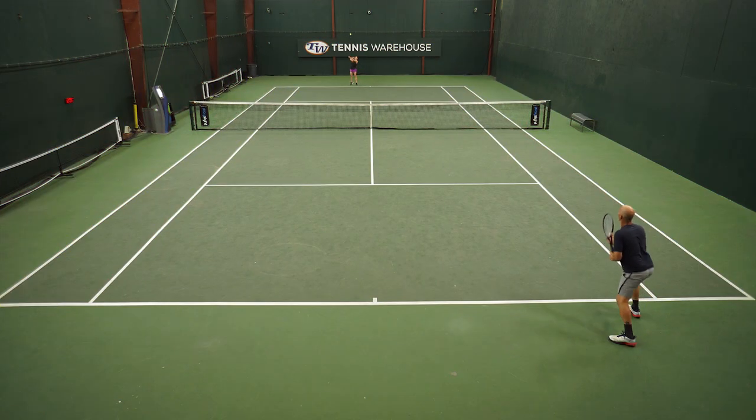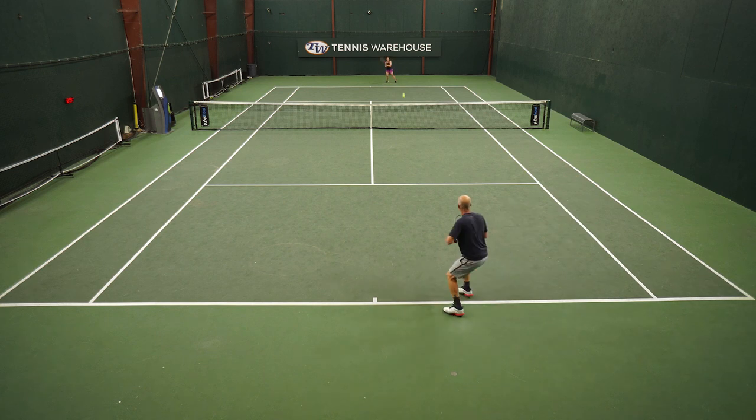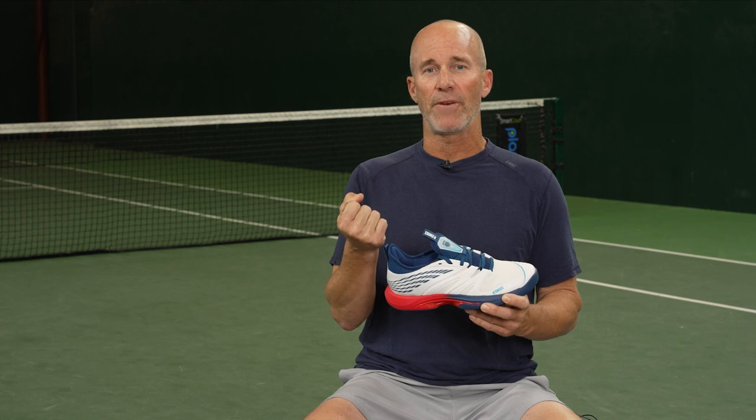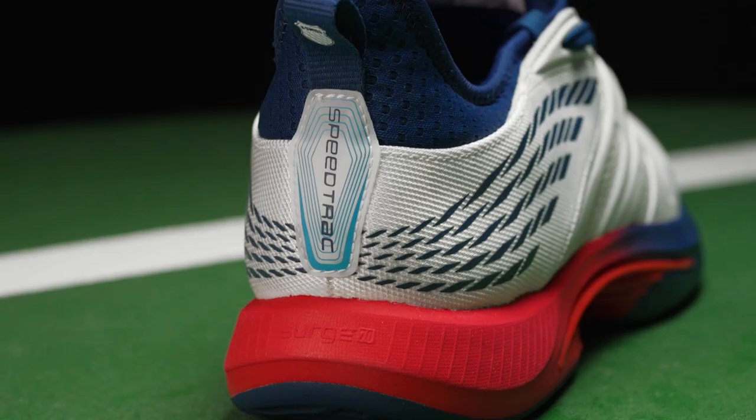The upper is breathable enough where it lets the shoe bend and your feet breathe freely. The lacing system, although the laces are flat, they're pretty thick. So I do need to rely on them to get a good customized fit out of the shoe, but they're not so thin that they restrict circulation in my foot.